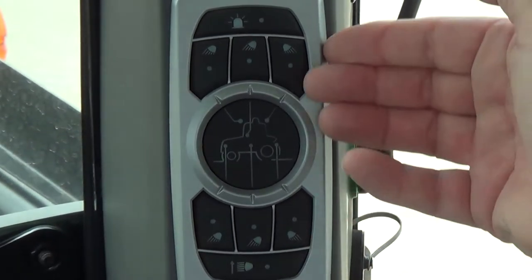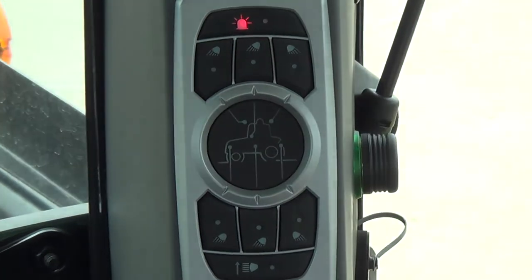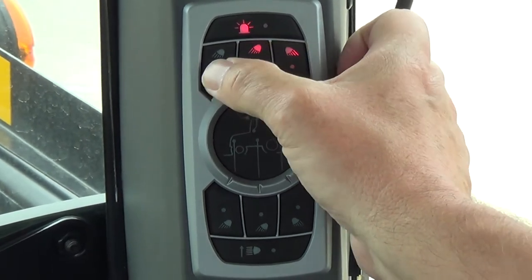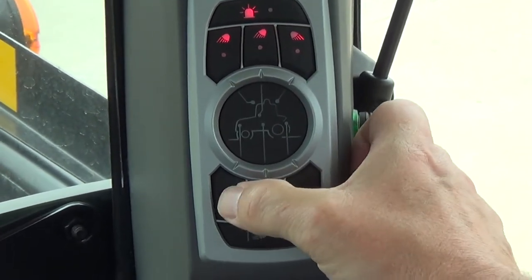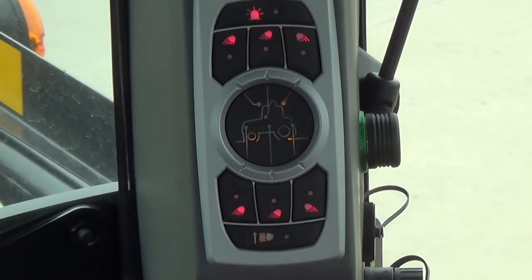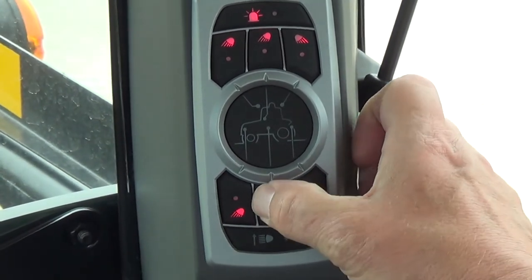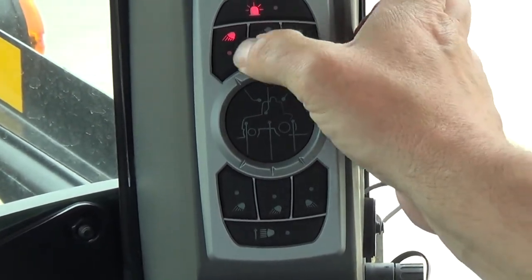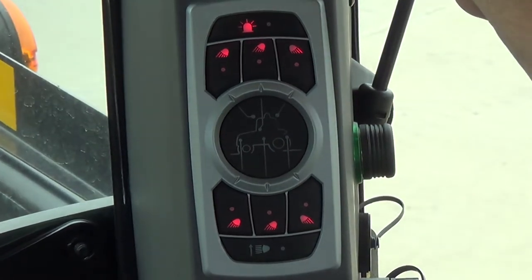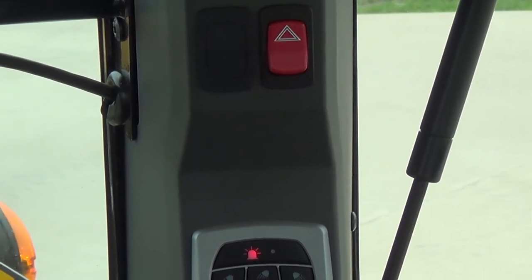This is the light control panel for our MT600D series. On top we have an on/off switch for our beacon, if your tractor is so equipped. Then we have engagement of our work lights on the tractor — when it's lit up, all the lights are on, and we can simply turn them off to disengage them.